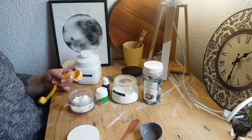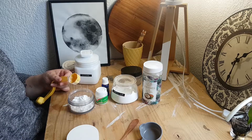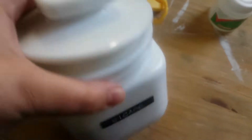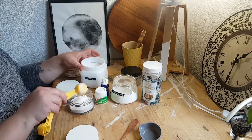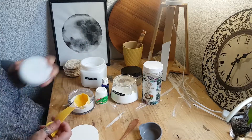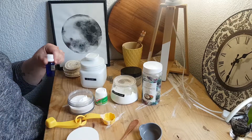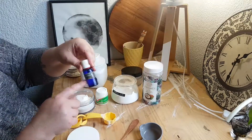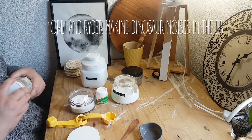Then we've got two tablespoons of bicarbonate soda, and eight drops of lavender essential oil. Lavender essential oil is antifungal, which is really cool, and it's relaxing and calming and wonderful.